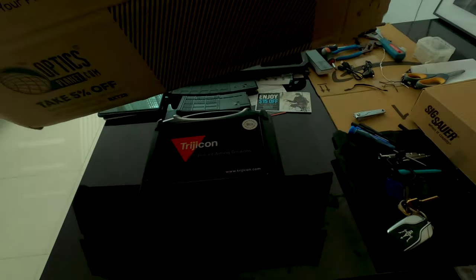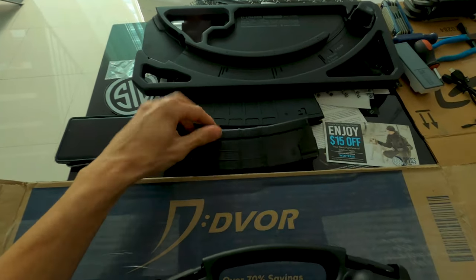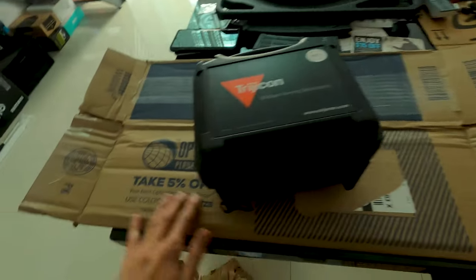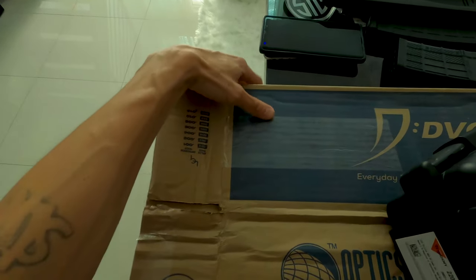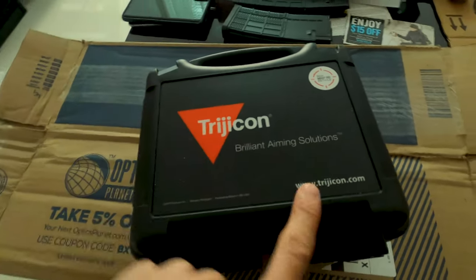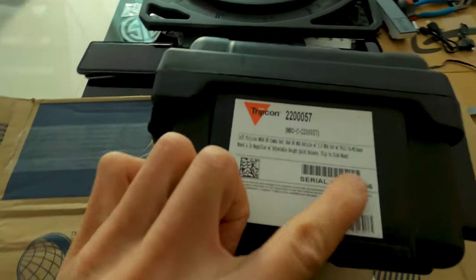This stuff fell off because I used this cardboard as an offset - it was hanging off the table. These boxes are all black and my phone's black so I use this Optics Planet box as a riser. Trijicon MRO HD reticle - Trijicon Brilliant Aiming Solutions. Alright, I guess it all comes together in one package.